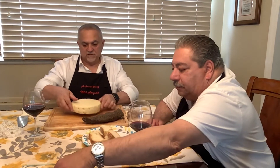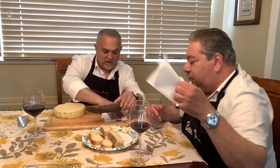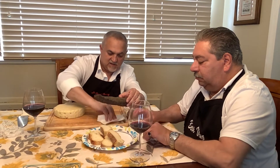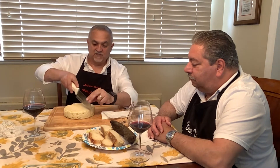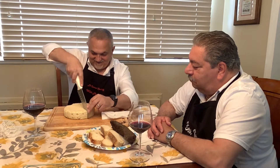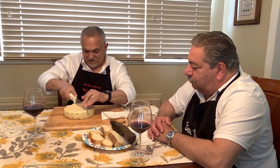Alright Joe, can you pass me one of those? I don't want to cut the lonzino first - I want to cut the cheese because I don't want the cheese to get full of pepper. So let's put the lonzino right here and cut the cheese first.